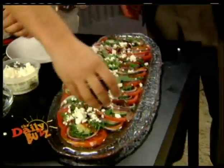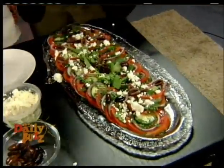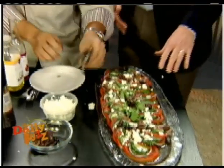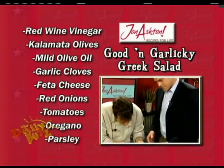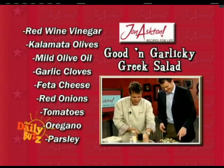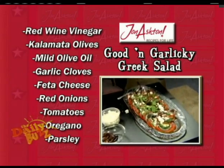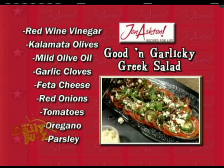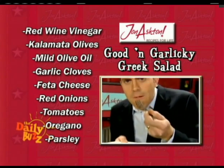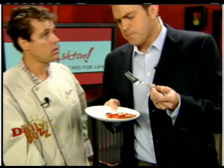Kalamata olives. Just take a look at this — I mean, this is unbelievable. I think Judge Judy would make me guilty with this recipe because it's so good. A bit of pepper on there. So what we've got here, guys: red wine vinegar, Kalamata olives, olive oil, garlic cloves, feta cheese, red onions, tomatoes, oregano, and parsley. Simple, easy, delicious, and nutritious.